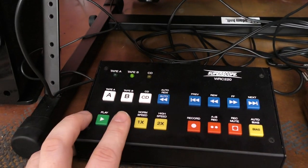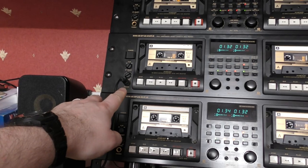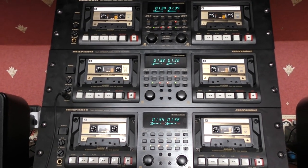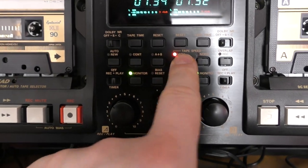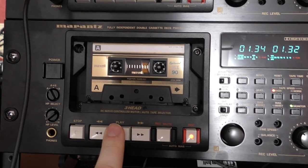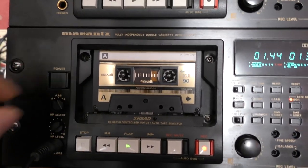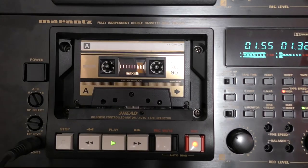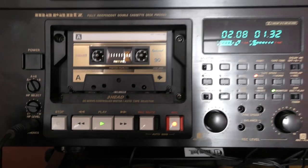All I do while the run is going is keep unplugging the headphones and randomly putting them in the different decks to have a listen, just to make sure everything sounds great — and it works brilliantly. Now let me show you the high-speed feature: if I change to high speed and record, look how fast that's running. I put the tape in and this is now recording at double speed. It sounds pretty good to me.